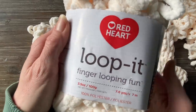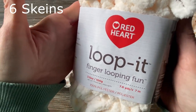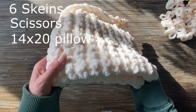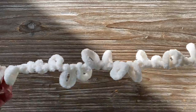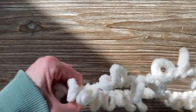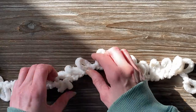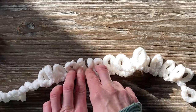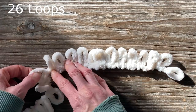I have wanted to try loop-it finger looping yarn for a while. I'm going to use six skeins, some scissors, and a 14 by 20 pillow to show you how to make a beautiful textured throw pillow. All the rules apply if you want to make a scarf or a hat. I just want to show you how easy it is to use these loop yarns because you don't need any knitting experience.